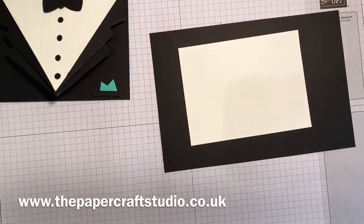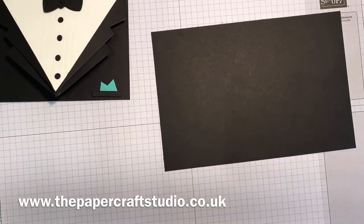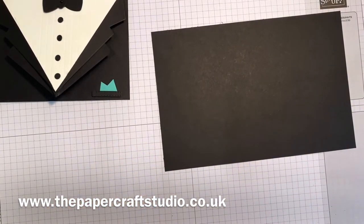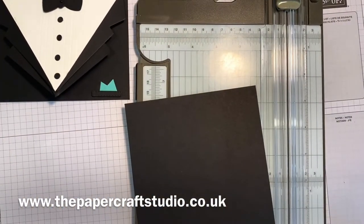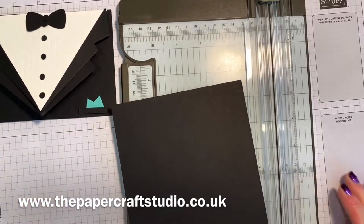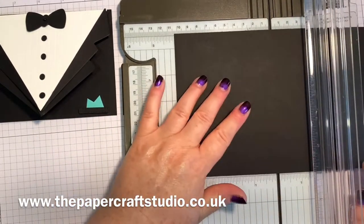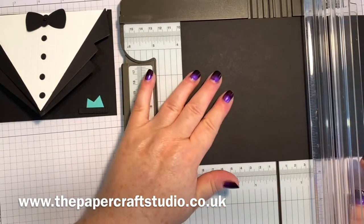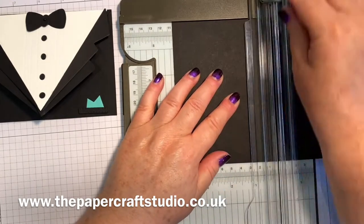So let's go ahead and show you how to make this. We'll work on the basic black card base first. I'm going to bring in my trimmer for this one. Quite often if I'm scoring I use the scoring board, but there's scoring at diagonals so we need to use this. First of all, we're going to score on the long side - just a line down the middle - so we're going to line it up at four and one eighths and score there.